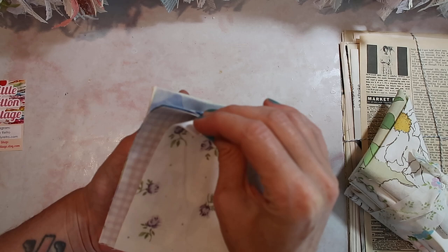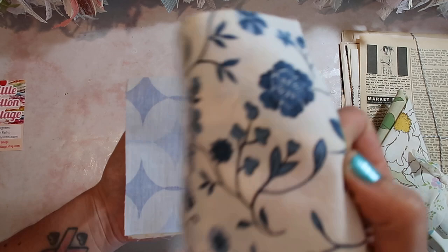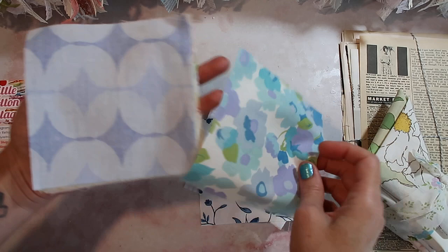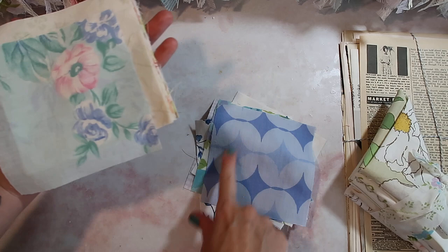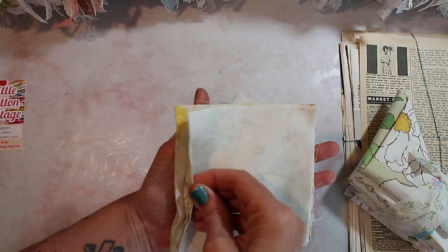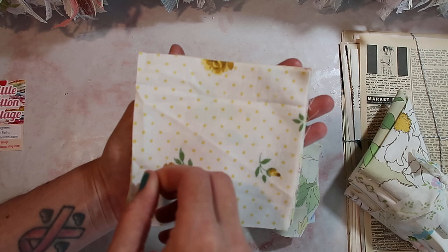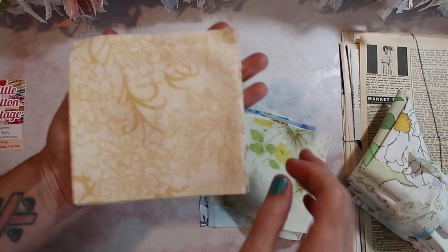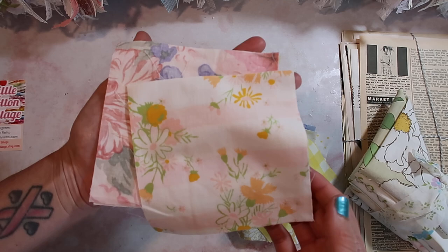I wanted to support that, so I purchased this. But then I realized there were all these other things I wanted from her shop, and I went back and got a second order — I don't need all this, but I'm going to use it. I love the different collection of fabrics. They all go together, yet they're not all floral or all the same shapes. She did really, really good at curating this set. I believe these are all vintage sheets — she always has photos of vintage sheets on her Instagram doing different projects.